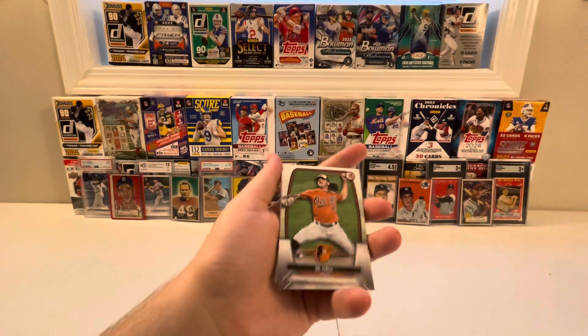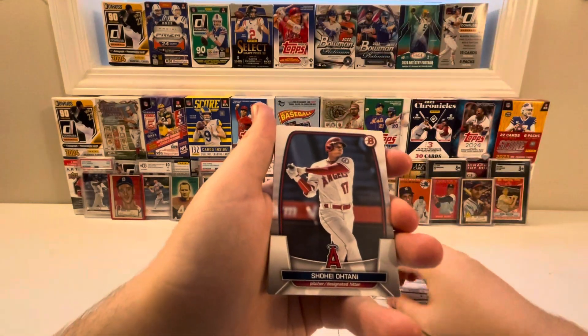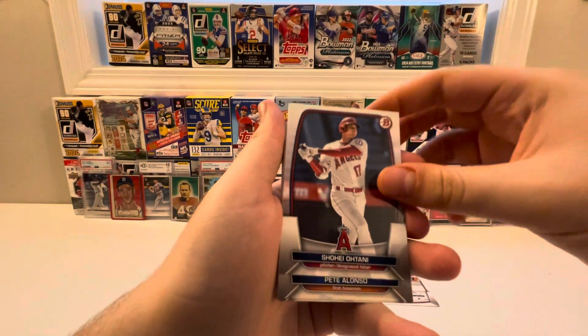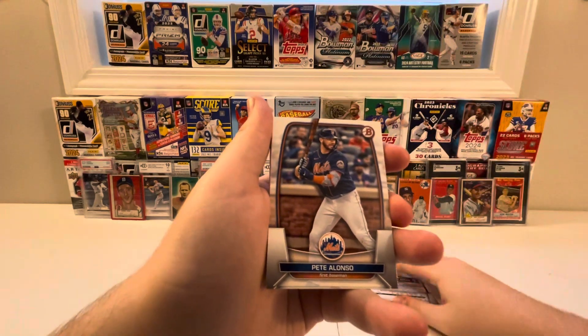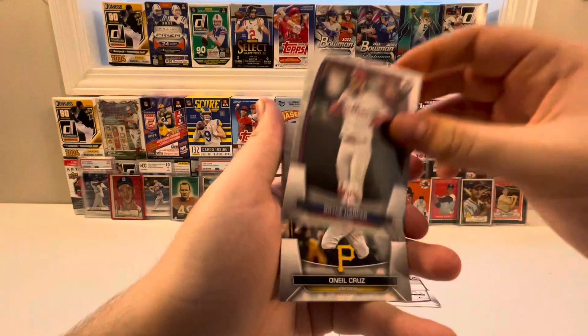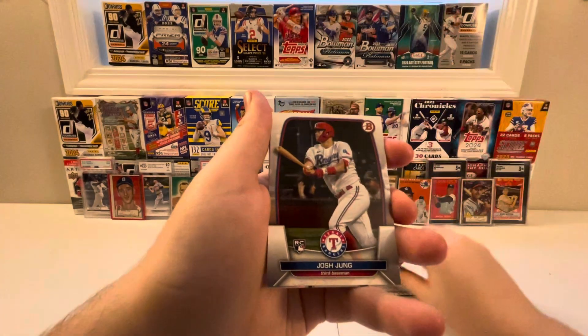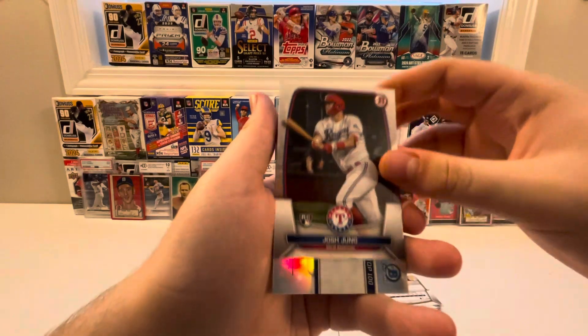First up, we've got D.L. Hall, Shohei Ohtani — nice — Pete Alonso, Bryce Harper, O'Neal Cruz, Josh Jung rookie card — very nice.